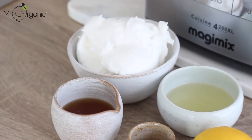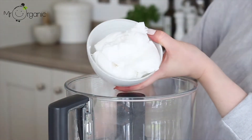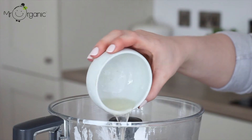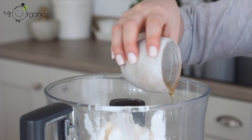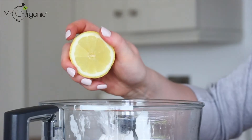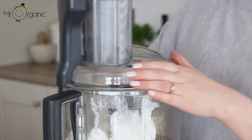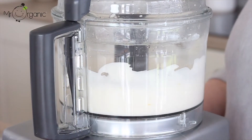For the cheesecake filling, place one and one third of a cup of vegan coconut-based cream cheese in a food processor, along with one quarter of a cup of melted and cooled coconut oil, a quarter of a cup of maple syrup. Then grate in the zest of half a lemon and squeeze in two teaspoons of fresh lemon juice, and add in one teaspoon of vanilla extract. Blend that together until smooth and creamy — the end result should look a little something like this.